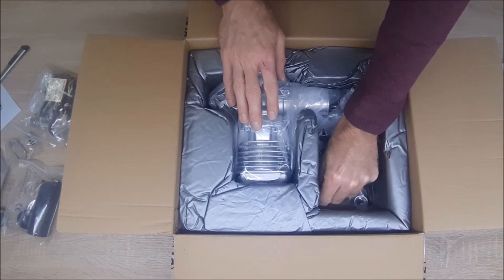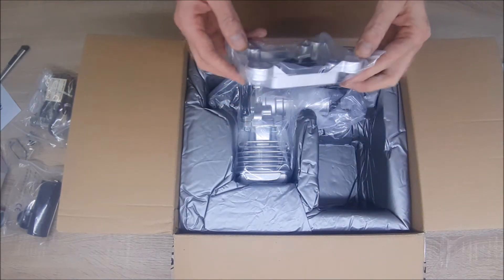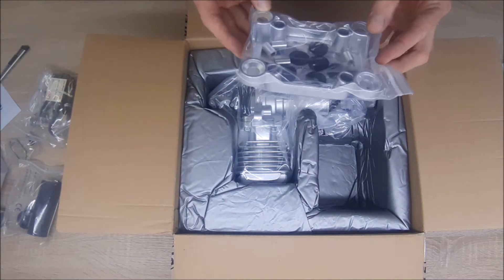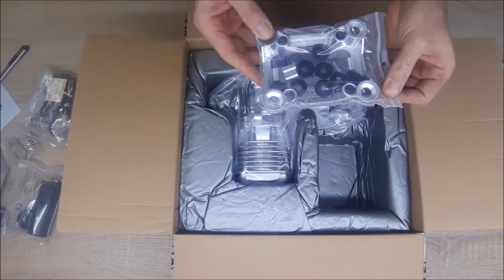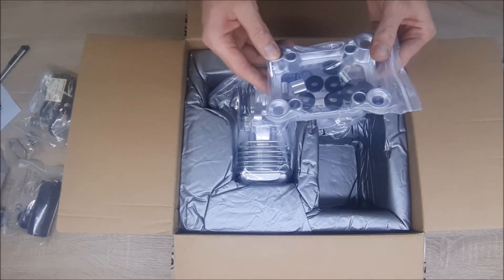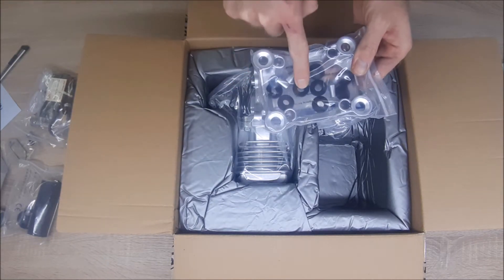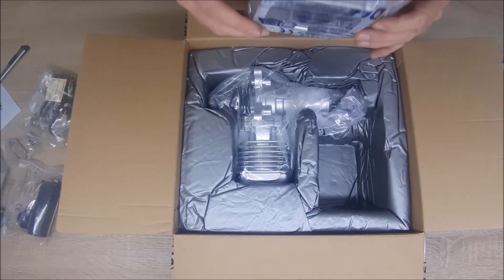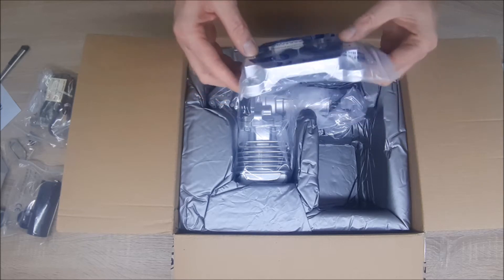And here is a special thing that I like about this engine — this mount with the suspensors, and with — how do you call it — the rubber bushings that go inside. This is interesting.